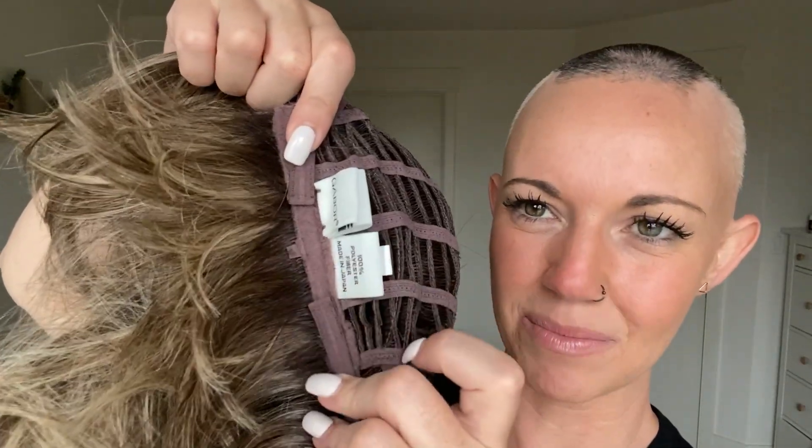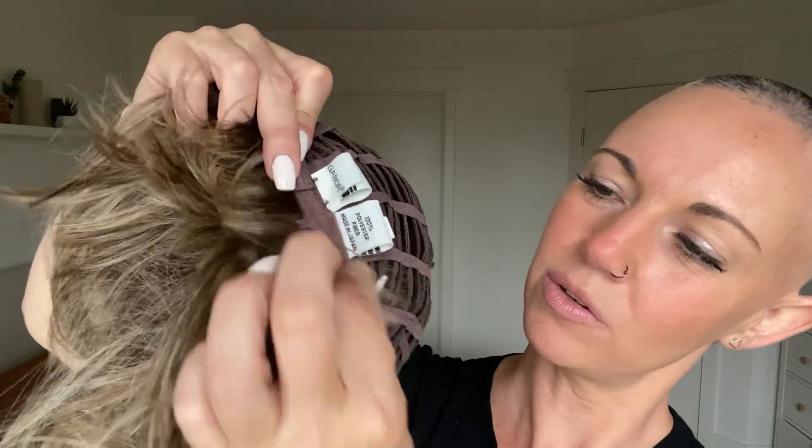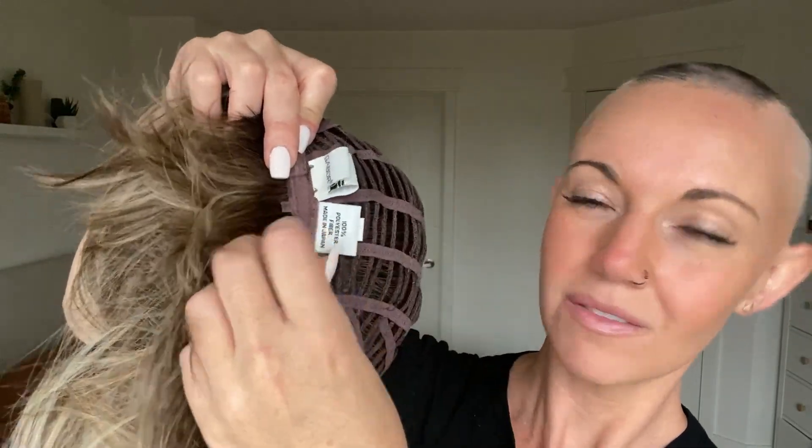Just note that it's not an extended nape. And of course we have your adjustable velcro straps so that you can adjust your circumference.